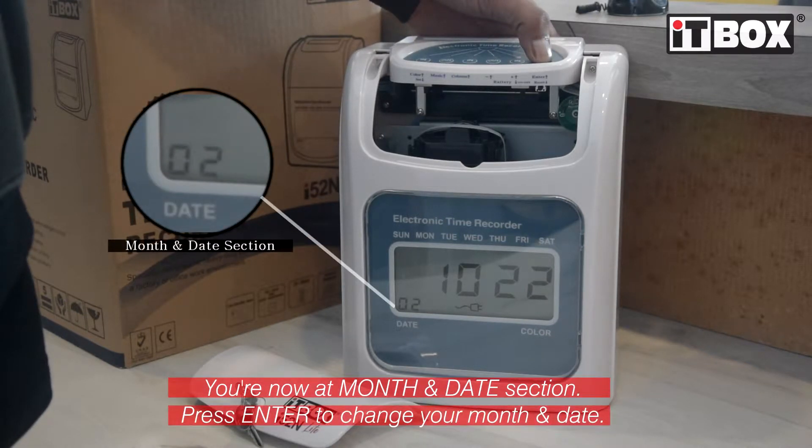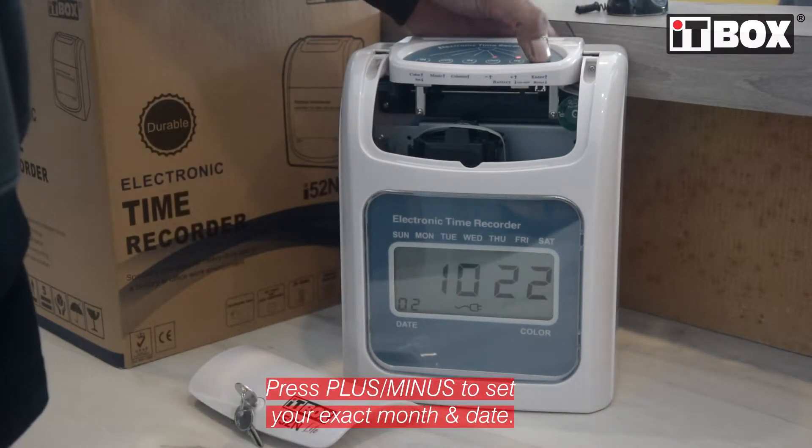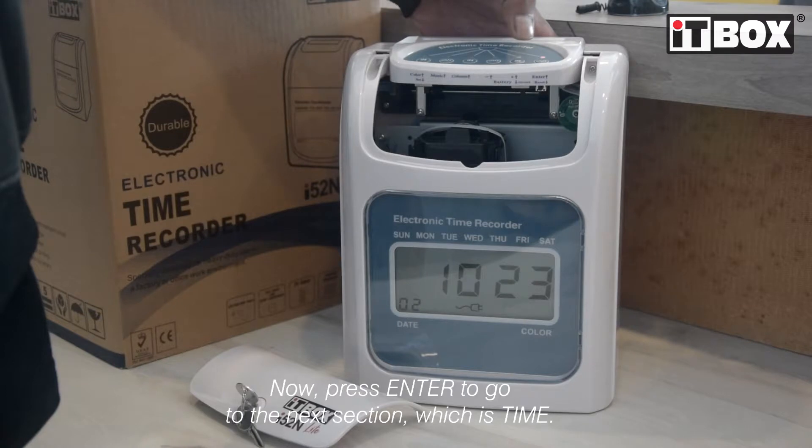You're now at the month and date section. Press the enter button to set your exact month and date. As usual, press plus or minus to adjust the digits. Press the enter button to go to the next section, which is time.